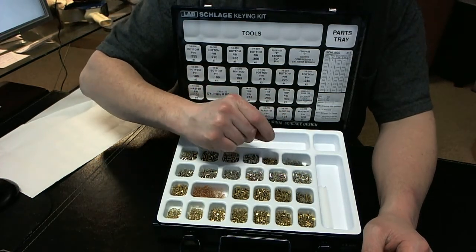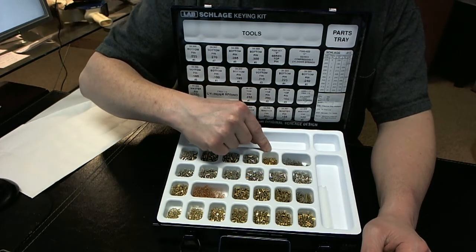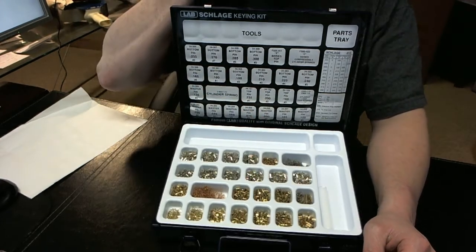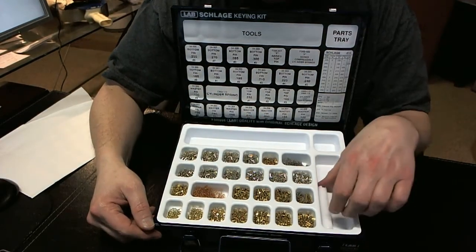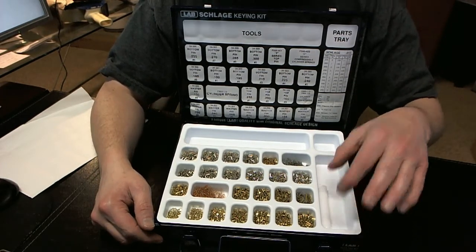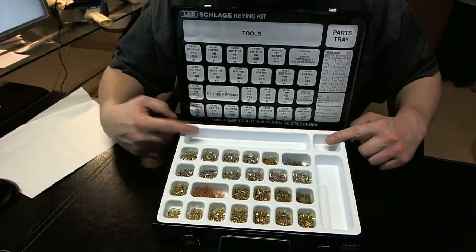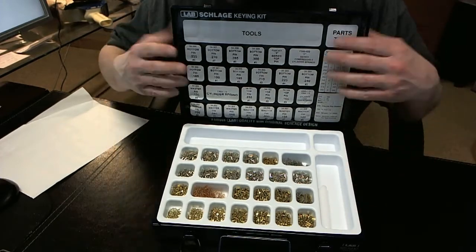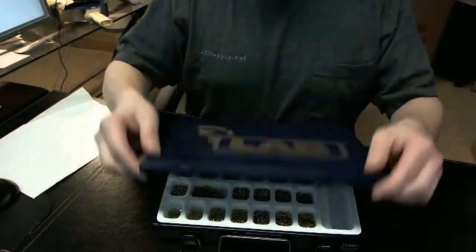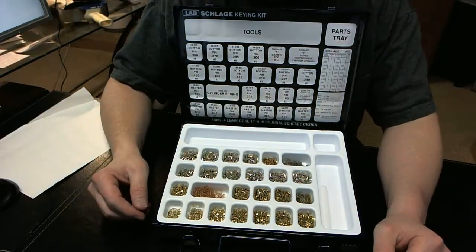You also get some anti-pick pins here — F series top pins, they're called. The F series top pin is a newer style pin that Schlage has been using the last few years. The kit also includes a plug follower, which is a nice addition. It has room for storage for tweezers or any other tools, and it's a nice metal kit — very durable, and once it snaps shut, those pins really do not get tossed around at all.